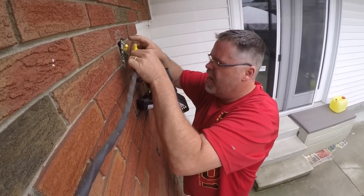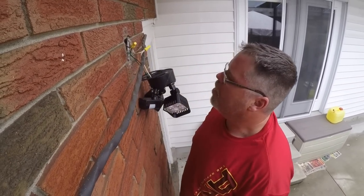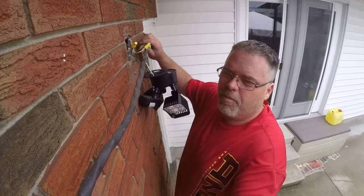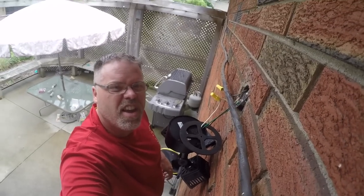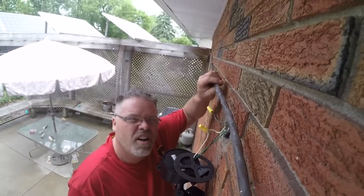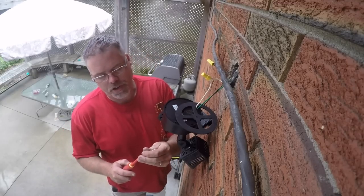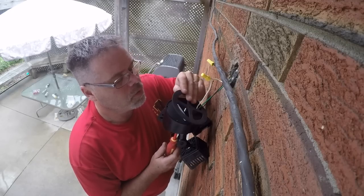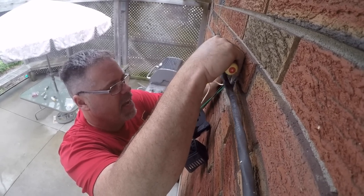Get another mar clip and give that a wrap job, stick another one on there and give her another twisty - make sure it's on there good and tight. Now we'll take the screwdriver and the long screw, stick it up through the hole, put it on the sealer, and start to jam the wires back in.